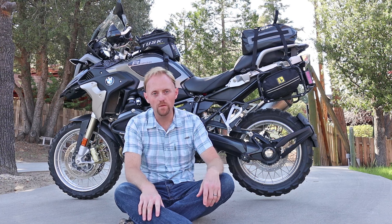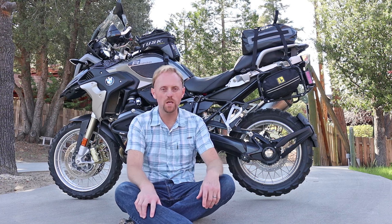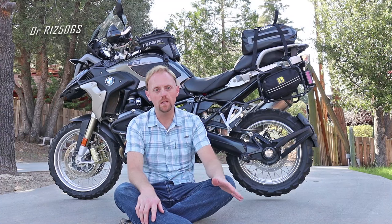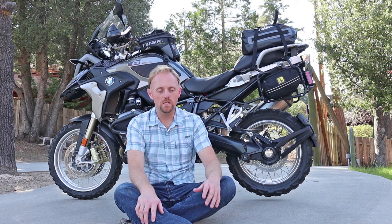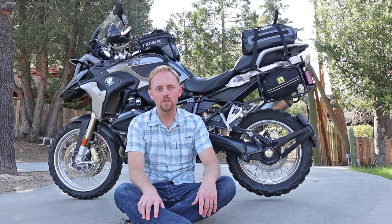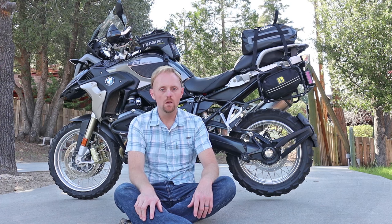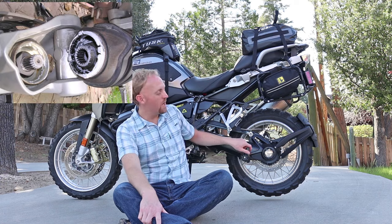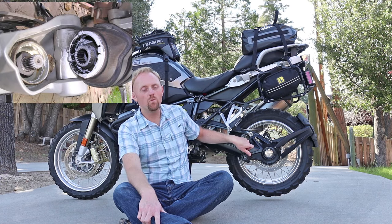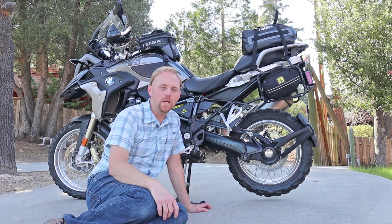Hey YouTube, this is Ian from Big Rock ADV. Today we're going to talk about something very important for your R1200GS. If you own one of these GSs, there's a very important piece of preventative maintenance that you need to do. The dealer is probably not going to tell you about this and they're not going to do this as part of your service. It's something that's easy to do on your own, but it can save you major headaches down the line. We're going to talk about lubing the final drive splines — those things are in here under this little gator. I'm going to tell you why this is important and show you how to do it the easy way. Let's jump in and get this done.